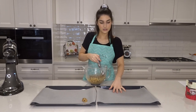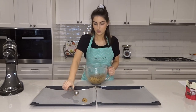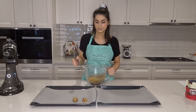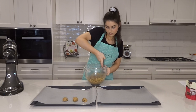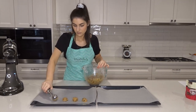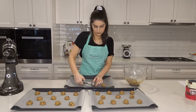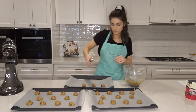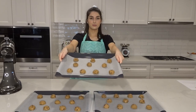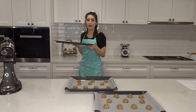Now it's time to put them on the baking trays. I've laid some parchment paper so they don't get stuck. I'm using one of these ice cream scoop gadgets — it makes it a lot easier when you put them on the tray. I've popped all the cookies on the trays; it makes 32. Now it's time to put them in the oven. Let's go in the oven for around 9 to 11 minutes.